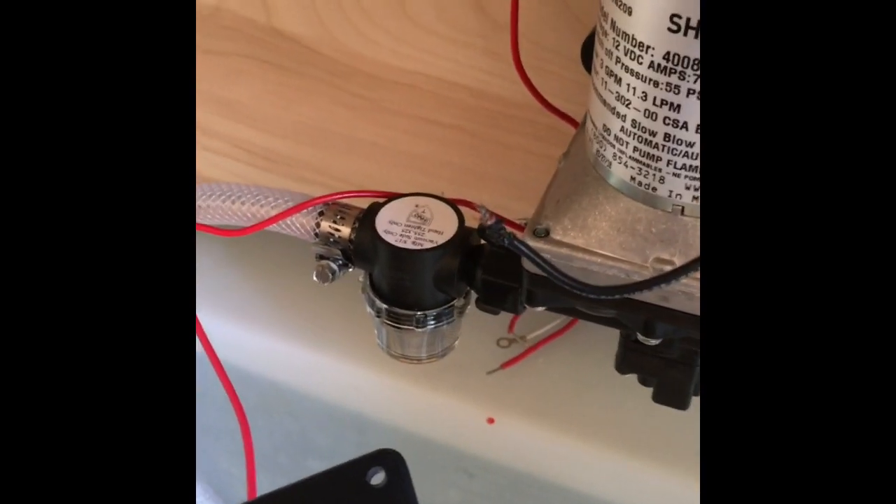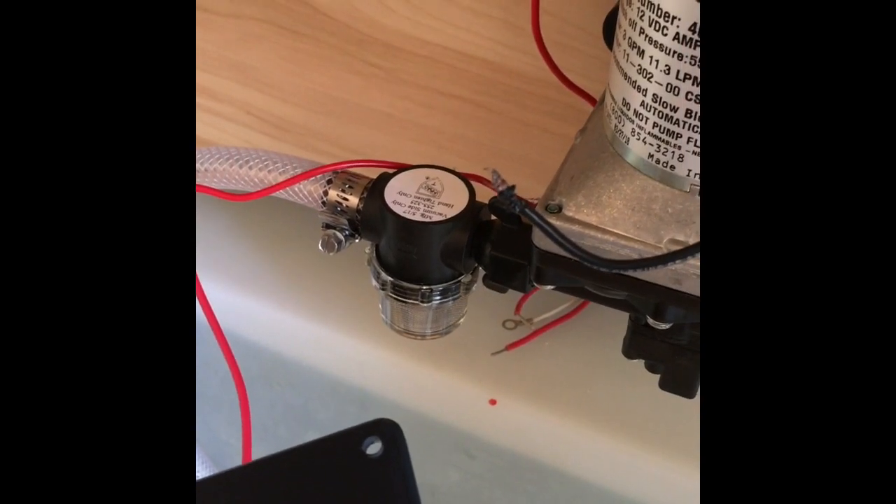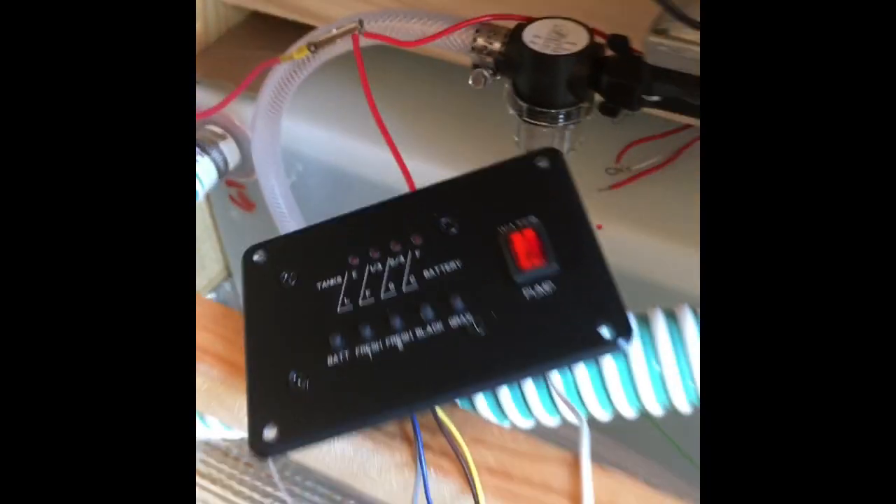I also rerouted my water fill right there because it was having a difficult time priming. You can see it comes up and over and then into the pump. Let me tighten this stuff up and I'll be right back.